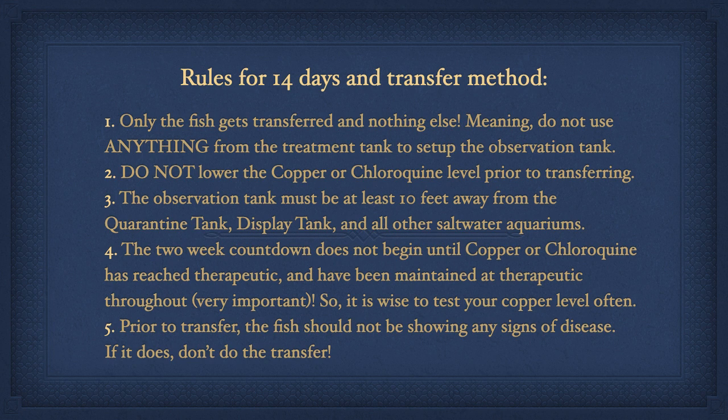When treating with copper or chloroquine, you have the option of treating for a full 30 days in just one aquarium or treating for only 14 days and then transferring the fish into an observation tank. Both protocols have pros and cons. Treating for 30 days allows more margin for error and thus probably has a higher chance of successful treatment. Treating for 14 days allows you to get the fish out of medication sooner before side effects generally kick in. However, you don't have as much wiggle room if you make a mistake — copper and chloroquine dropping below therapeutic is much more likely to result in failure if treating for only 14 days.